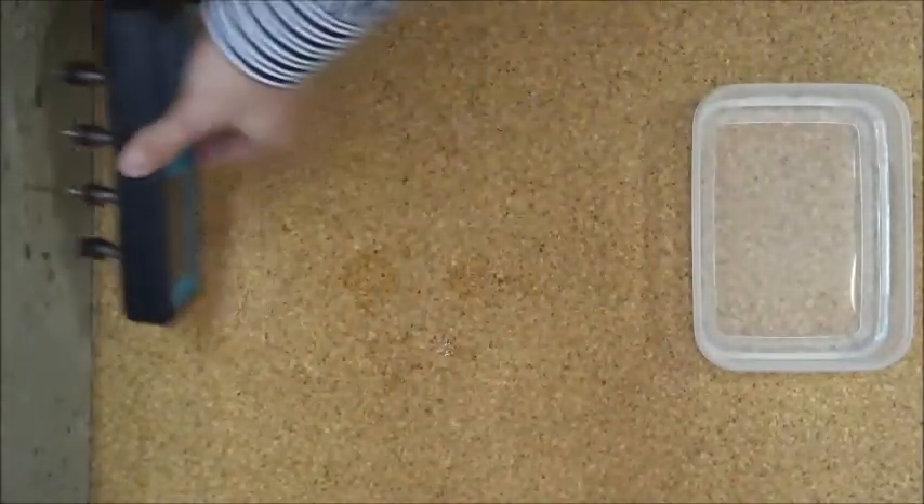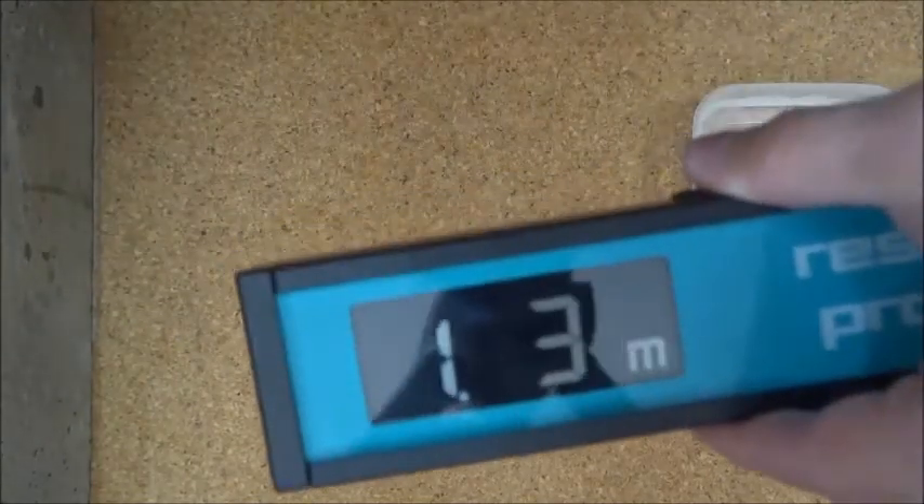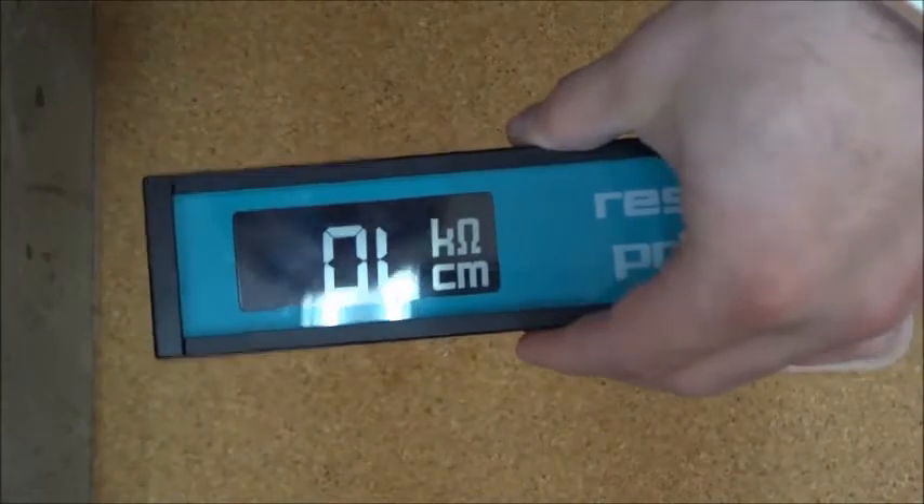The C indicates we've already taken that data. If we now collect data again — hold, save — we're now saving in file one, record three.